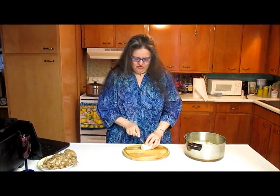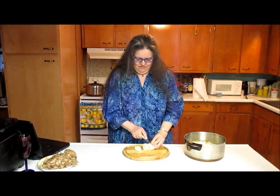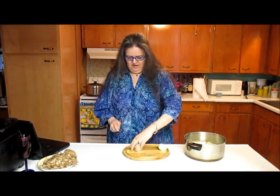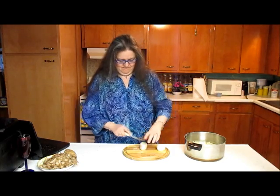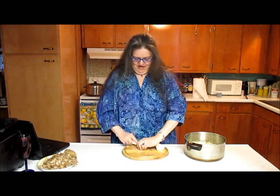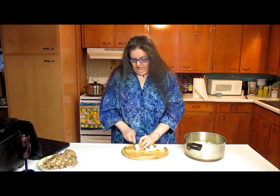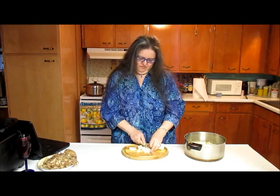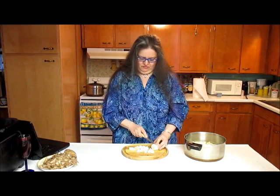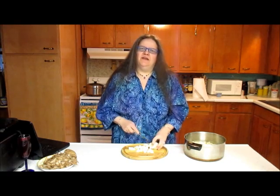Cut the potatoes just so, slicing them and then slicing the slices into a lovely pie shape. Mega chef celebrity Alton Brown told me himself that this is the best way to cut your potatoes to make mashed potatoes. It preserves the gelatin somehow and just makes them divine.